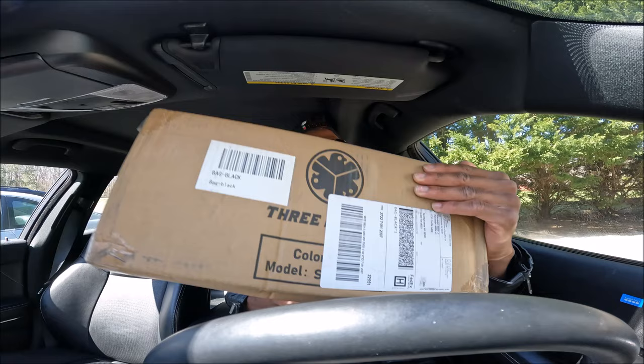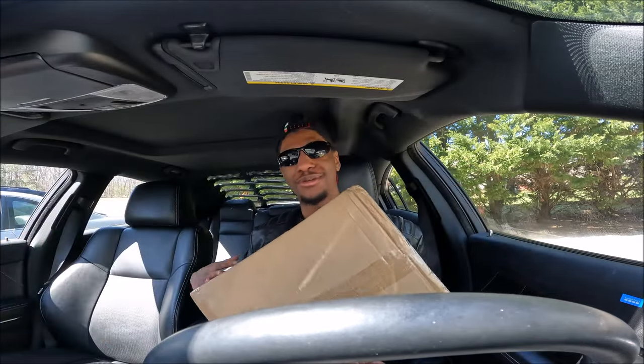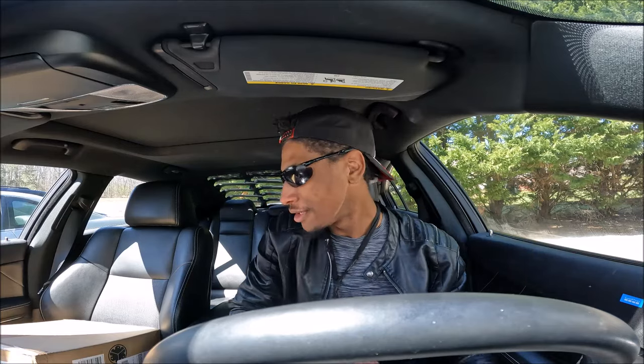What's up everyone, my name is Randolph and welcome back to the channel. Today I have another unboxing video for you all, and that's with Three Pigeons — we're going to be unboxing a tactical backpack.